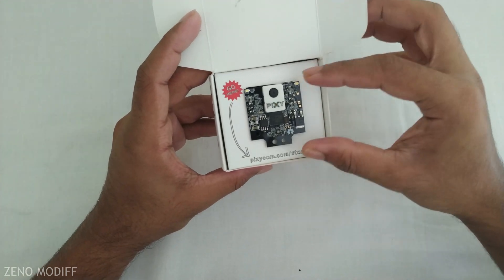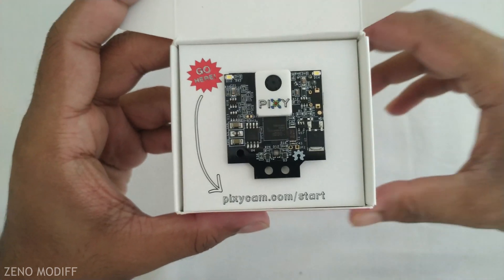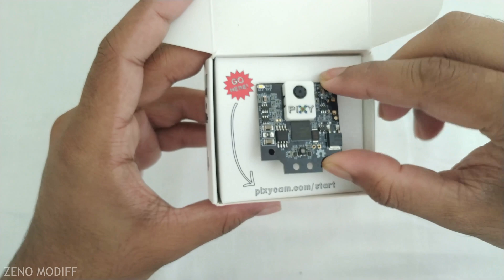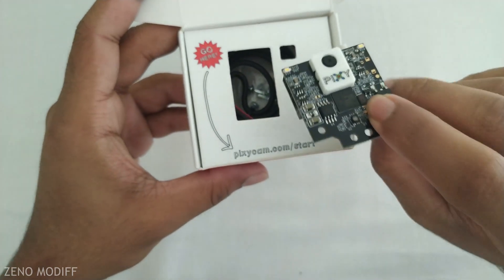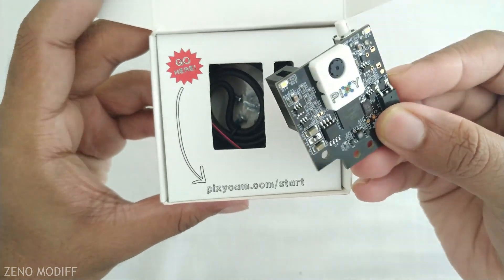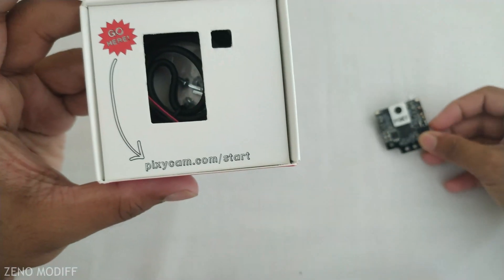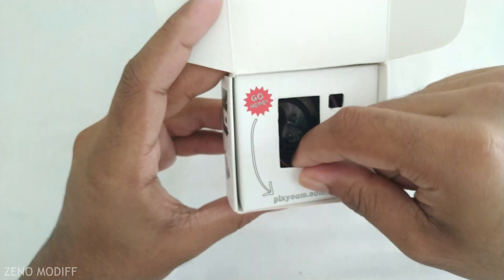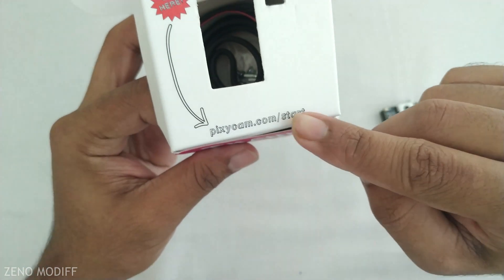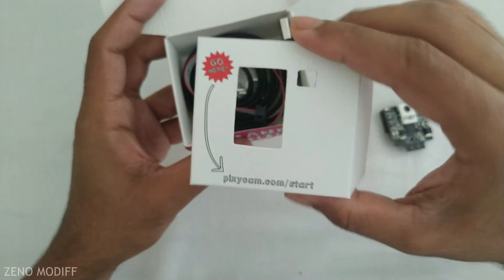After proceeding further, we can see the Pixie 2 camera module. Let me give you a closer look so you guys can see it properly. It is an amazing board packed with features beyond the Pixie 1, without any compromises. The board looks very stunning with a small Pixie branding on the downside of the camera. At the top of the cover, we can see the link to the website for downloading the software and other drivers for Pixie Cam.